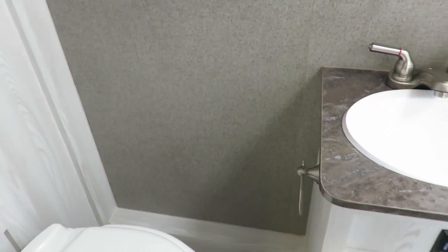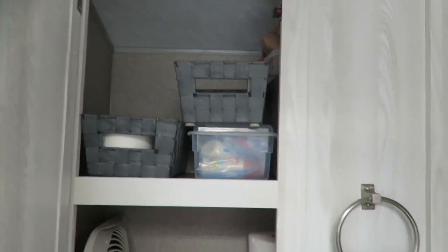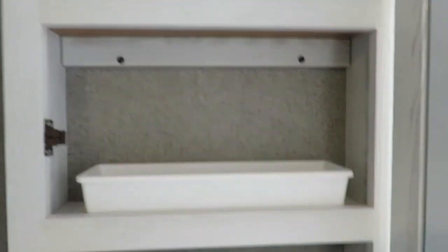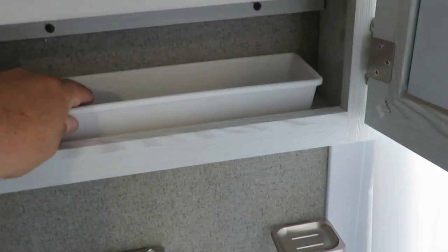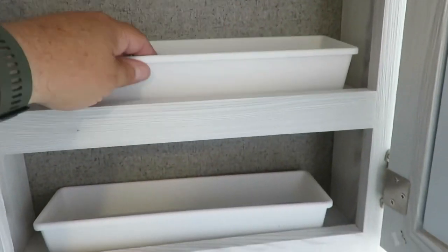Moving into the bathroom - it did come with a towel rack and toilet paper roller but it was going to require some drilling. We ended up taking one from our old A-liner that matched a little better for the toilet paper roller. We've added some shelving inside the big cabinet - that'll probably change as we figure out what works for us. Inside the medicine cabinet we added these little containers from Walmart. They fit really nice, you can slide them back and forth and your stuff doesn't spill out.